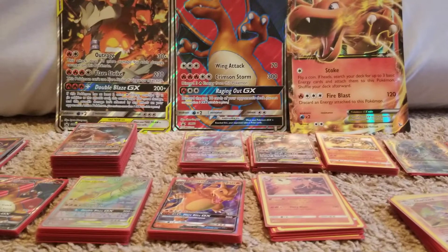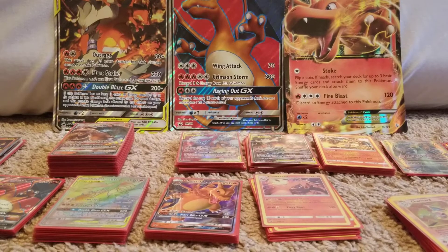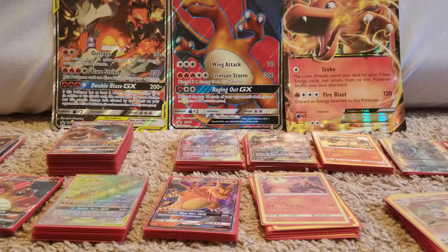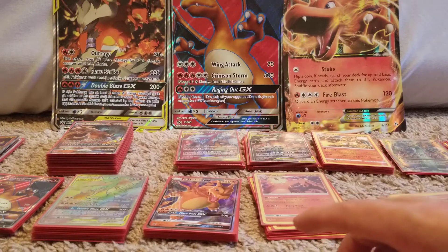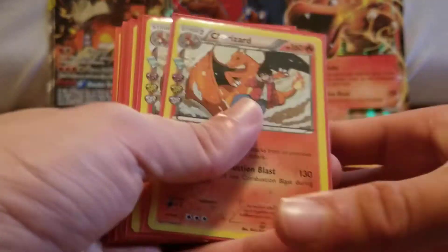Alright, what's good YouTube? Today I'm going to be showing off my Charizard collection. This video wasn't planned — I was actually going to reorganize my binder and I took them all out and decided, hey, let's go ahead and shoot a video. So I'll get right into it. I'm going to show you guys all my different Charizards.